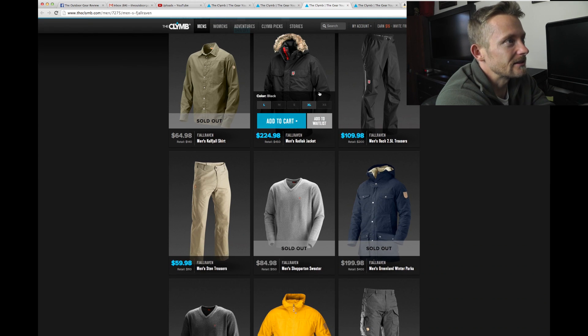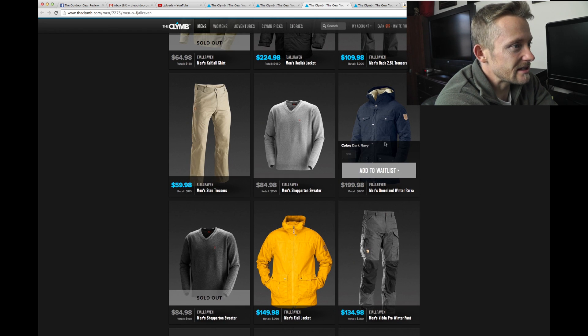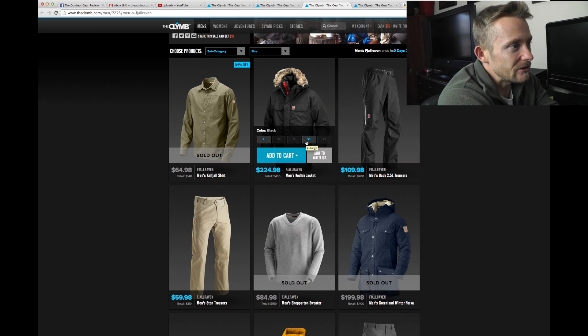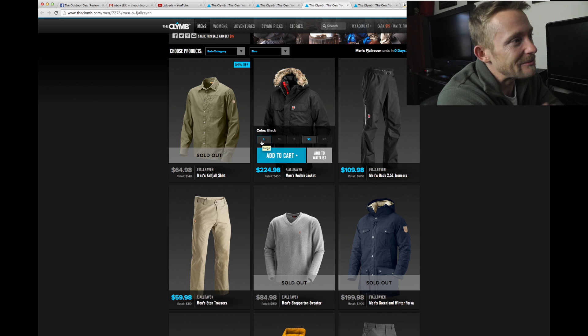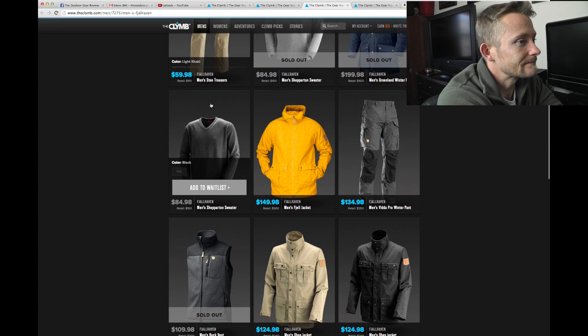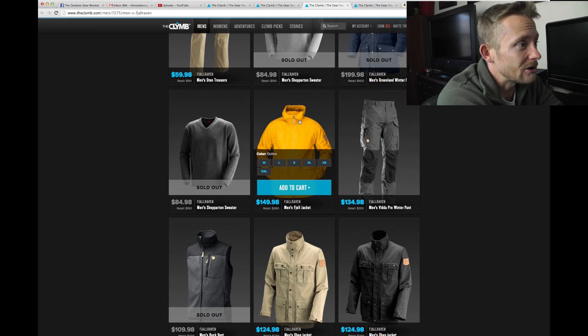Here with the Fjallraven stuff, that is definitely where you're going to save some money. As you can see, they're already starting to sell out of some things. When you're looking at clothing and you put your mouse over it, you can see it pops up with the different sizes — if it's grayed out, that means they no longer have it; if it's in blue, they do. I'm more of a small-medium type of guy. I really, really like Fjallraven. That's a cool looking jacket — let's take a look at that.